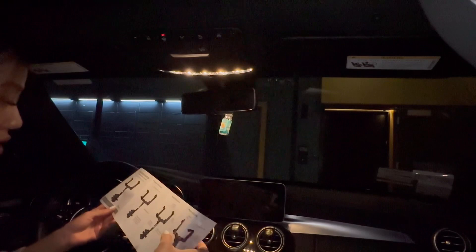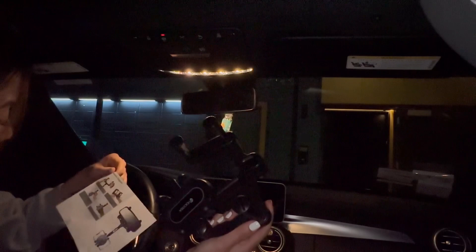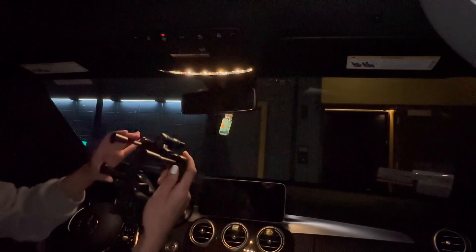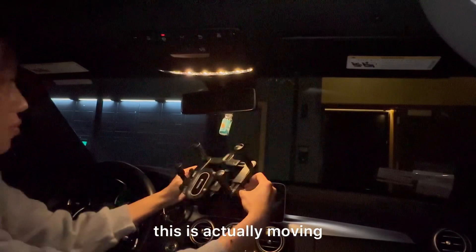I already did everything they showed. It looks a little bit complicated, but we're about to figure it out together. So snap the bracket onto the rear mirror — do it from the back, like this.